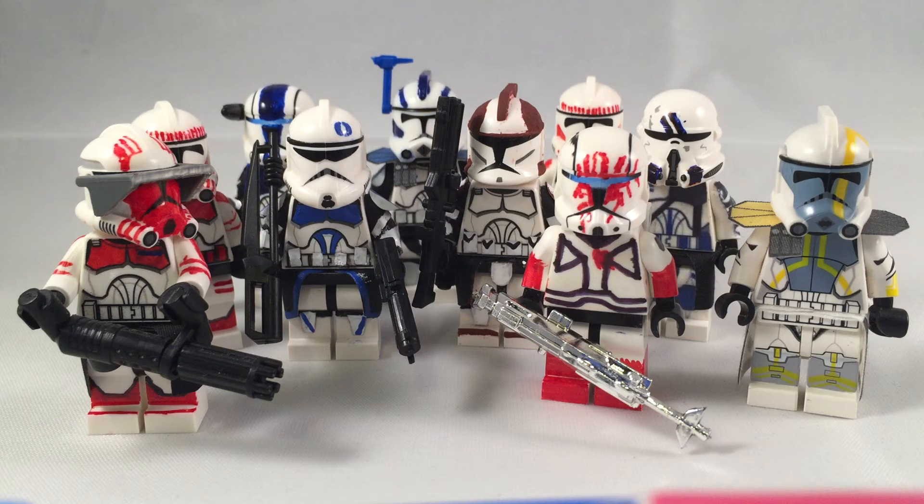Maybe I'll put up one of my 501st troopers, the Kashyyyk Sniper, Commander Breaker — I don't know. I might have it be subscriber-requested, but it depends. That's pretty much it. Please like, comment, and subscribe for more videos.